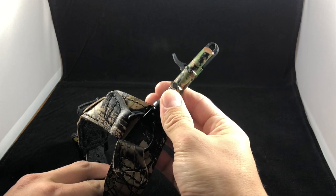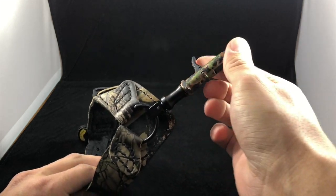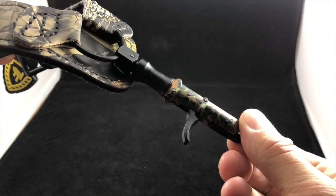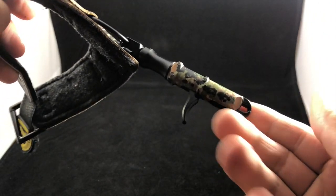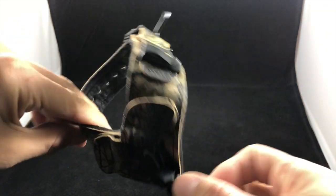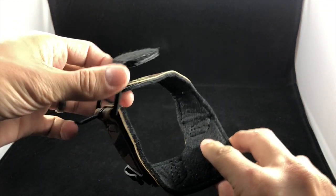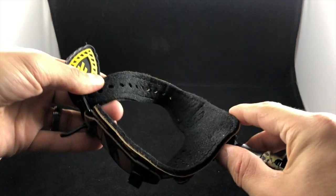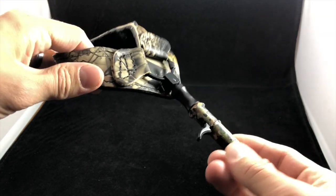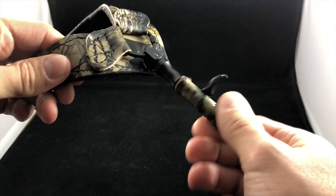Right out of the box, this is what it looks like. I'll try to give you more or less a visual once-over — a full 360 look at it. All right, so there are a couple of things that make this one of True Fire's more popular options.